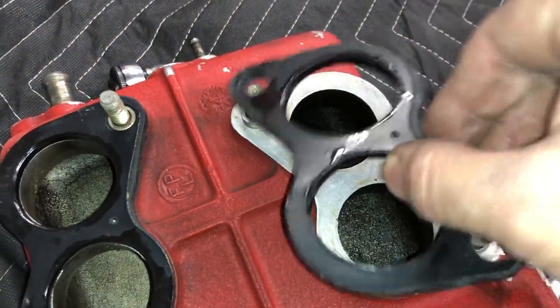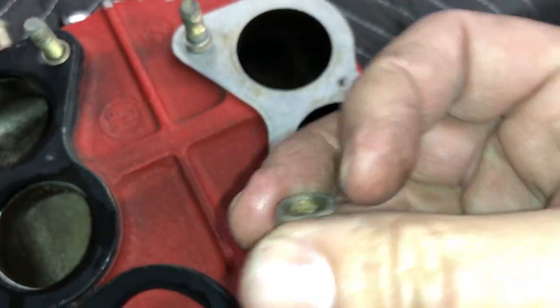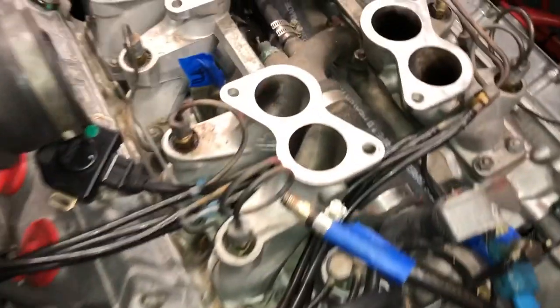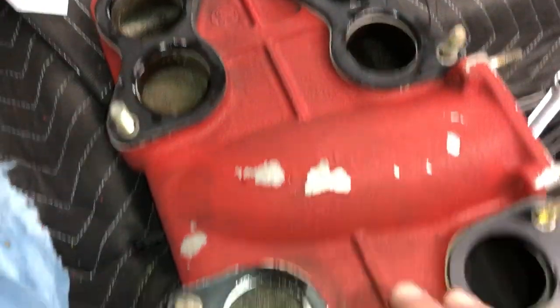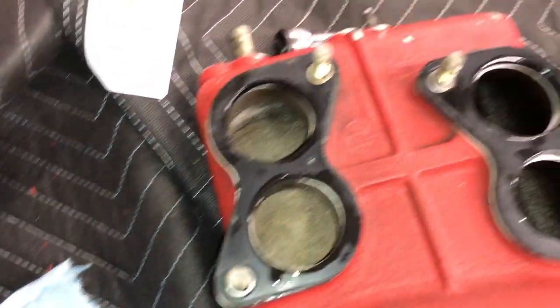I pulled the intake off and I want to show you a potential ticking time bomb in here. There are little sleeves that center the gasket on the intake, and as you pull them up they will become loose. If one of these little sleeves finds its way into the runner, you've got a problem — so you have to be really careful. You can take a piece of cardboard and slide it in between the intake and the runners, or take some tape and wrap it around the stud. The bottom line is you want to make sure all of those spacers stay with the intake plenum as you lift it up. When you take off the intake, count all of these spacers to make sure you have all eight.